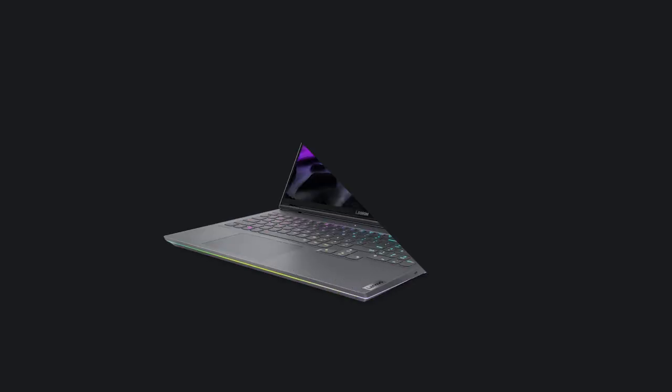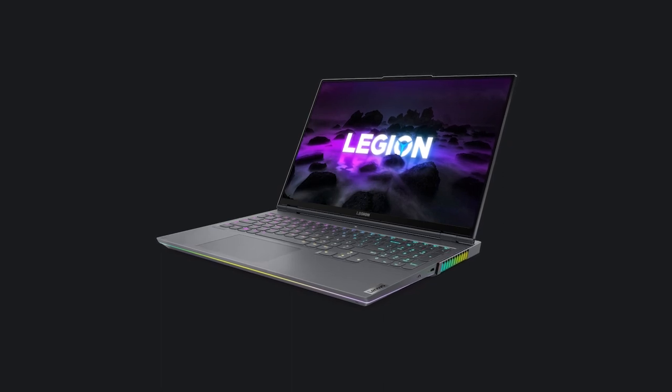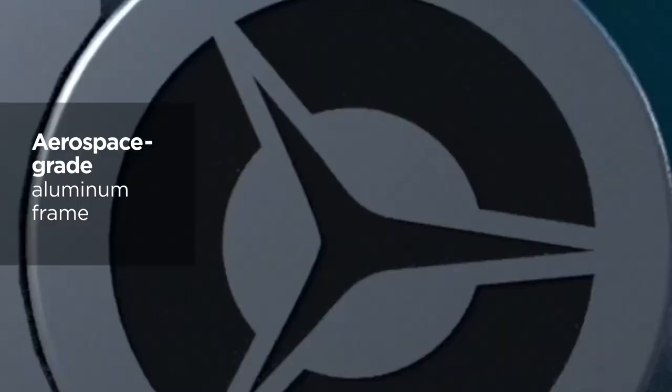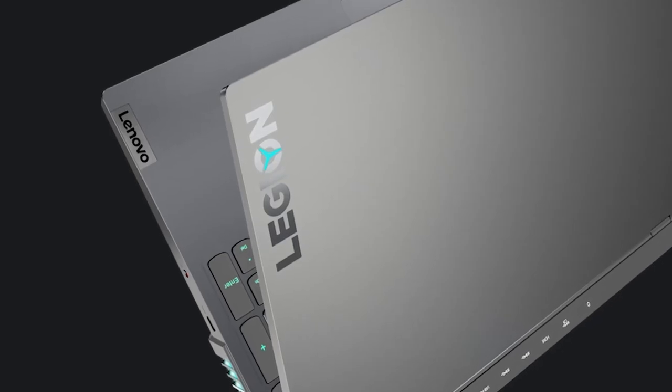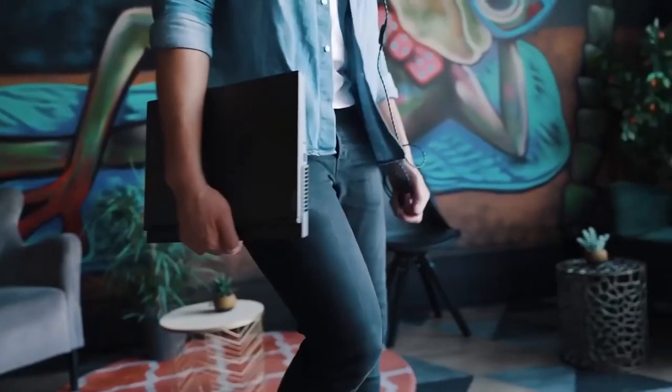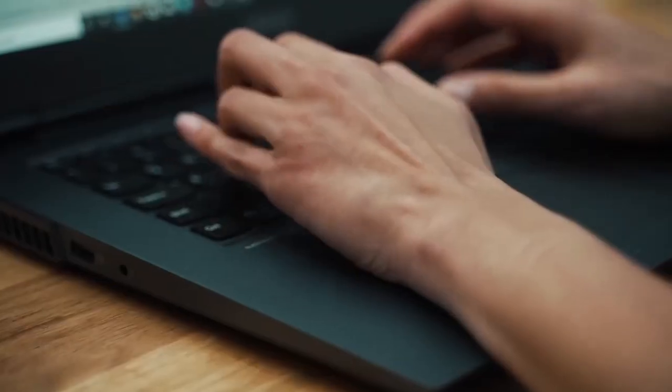There are a couple of things we wanted to do when building it. The first was that we wanted a unibody all-aluminum design. What you'll find on the Legion 7 is exactly that — aerospace-grade aluminum that wraps around the whole product, and on top of that a minimalist logo at the top. It looks really clean. It'll blend in perfectly with your life, whether you're going to work, school, or taking it home to game. It's just a sharp-looking product.